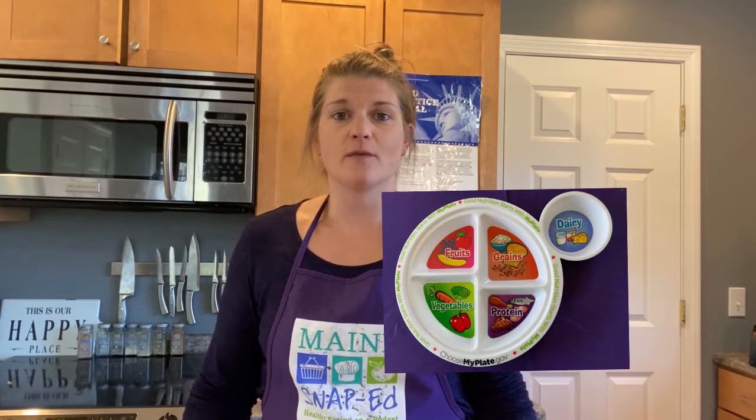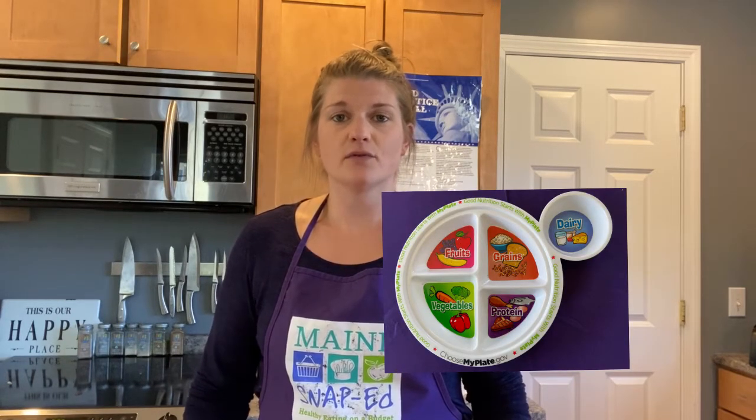Let's review what we talked about last class. We talked about MyPlate and why it's so important to eat from all five food groups. We talked about vitamins and minerals, fiber, and all the great things that are parts of the food that we love. We also talked about knife safety, hand washing, and produce washing — three very important things to do when you're cooking. We then made a delicious salsa together, and I really hope some of you made that salsa or a similar one with your family using your new skills.